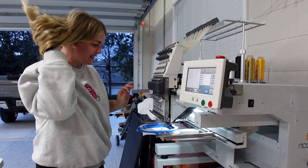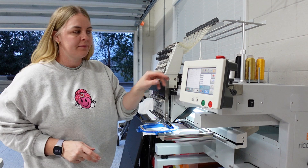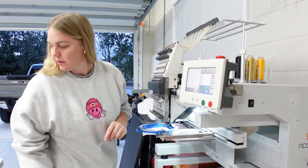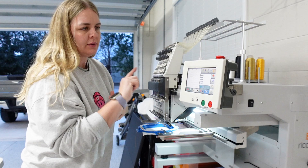I did notice that the basket is not the right color, so we need to correct that. Basically I stopped the production because there was absolutely no need. I've deleted it from the machine.